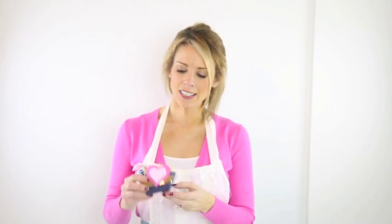Today is the second part in our video series of how to throw a beautiful Valentine's Day party using your Sizzix machine. Now last week we talked invitations. This week we are going to talk about these cute little cookie pockets.